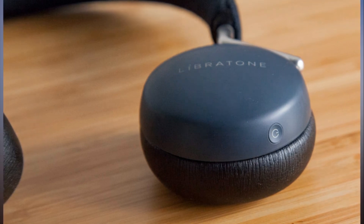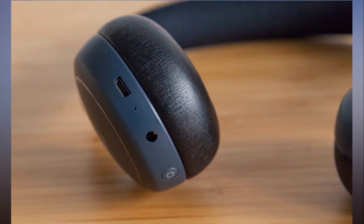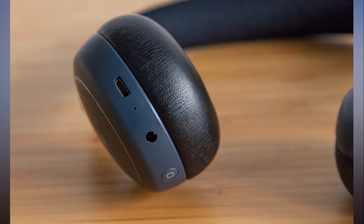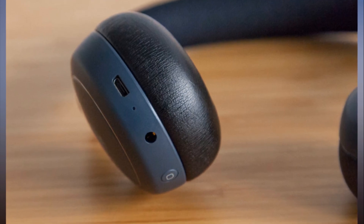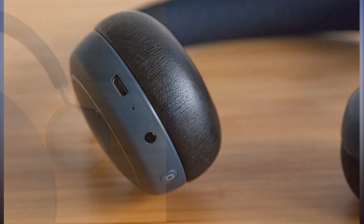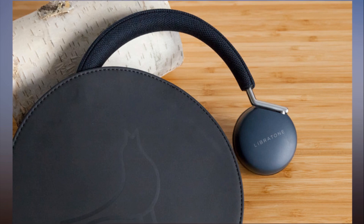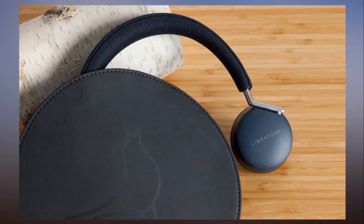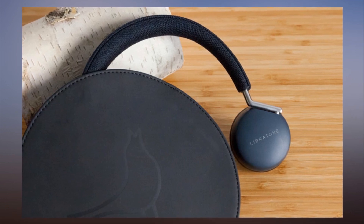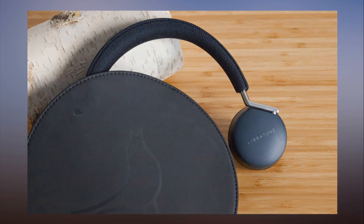Available in either cloudy white or stormy black with gunmetal gray and silver accents, the Q Adapt Headphones are fashionable and sophisticated. Soft memory foam and synthetic leather cushion the ear cups, while a woven fabric lines the headband. The headphones can be adjusted with a slider that extends or shortens the swivel ear cups to your preferred height. You might want to be careful when throwing this headset in your bag since it's not foldable — use the included carrying case to keep your Q Adapt pristine.